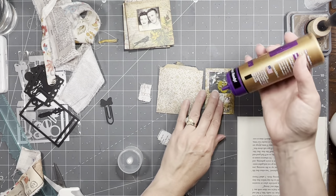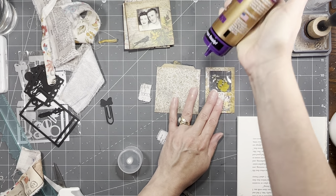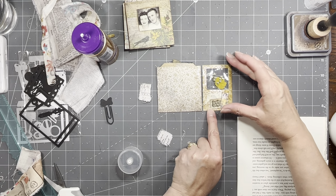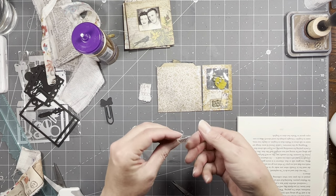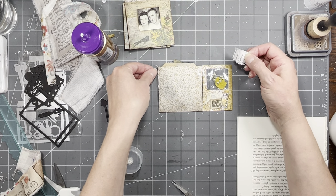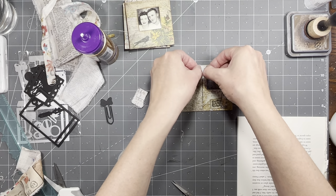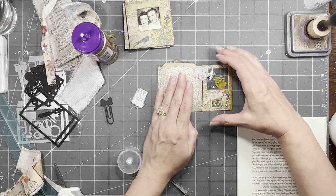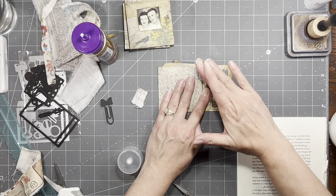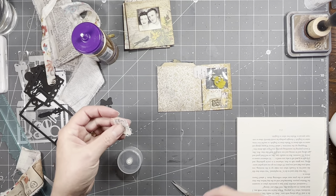I'm going to use tacky glue, but you use the glue of your choice. Then you just try to line them up as best you can. These are luckily the same height, so that definitely makes it easier. I want the writing where I can see it out here, and I'm just going to leave a tiny little gap in there.